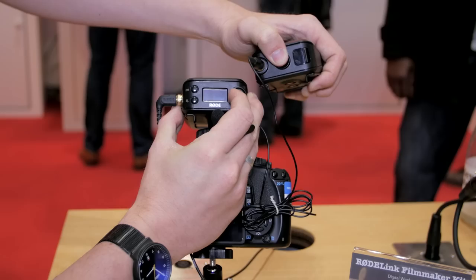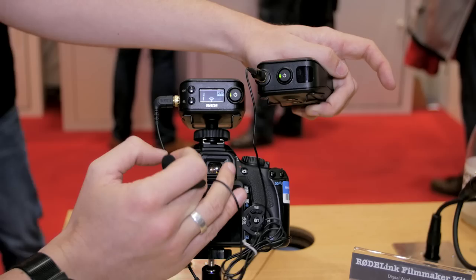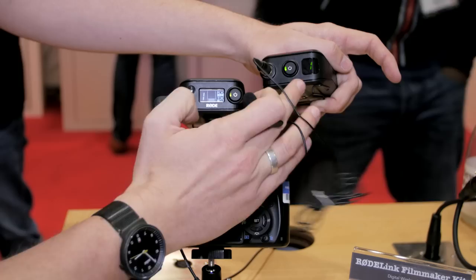To pair the units, you literally just turn them on. So I turn on both units, see they start up. And then they'll do a little handshake and they'll sniff each other out. There you go — the two units are now paired and linked.